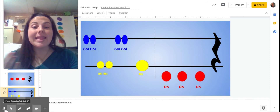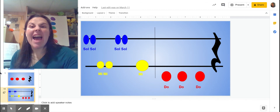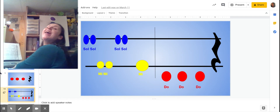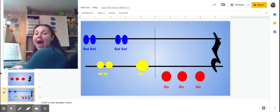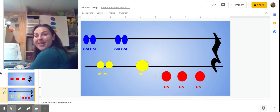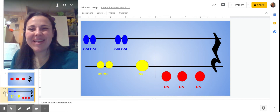Now we're going to practice it loud and quiet. All right, so let's practice it loudly — we're going to play it really loud. Are you ready? Going on a lion hunt. I'm not scared. You try. Going on a lion hunt. I'm not scared. Ready? Going on a lion hunt. I'm not scared. Nice job practicing loud and quiet with our lion hunt.